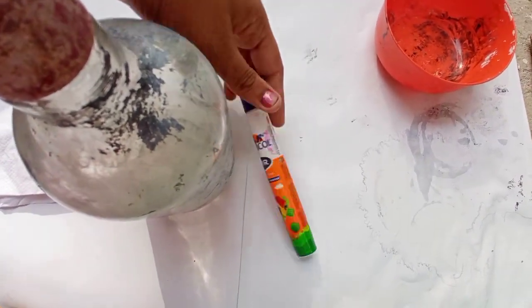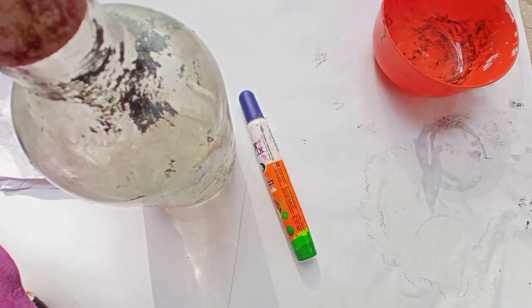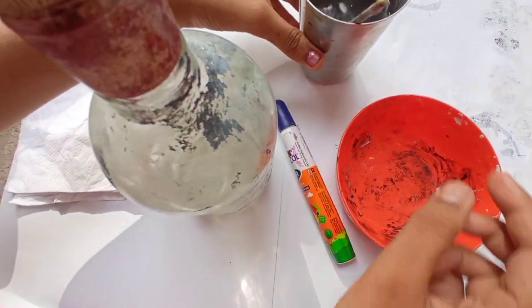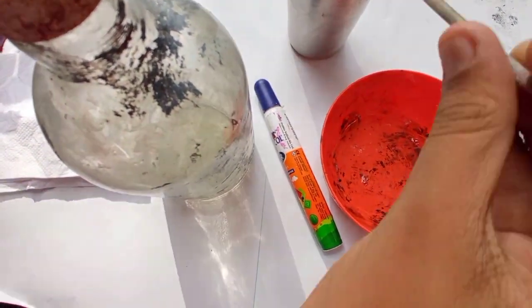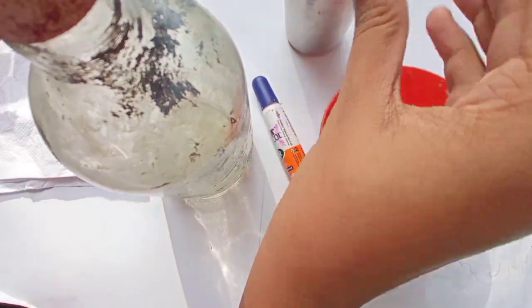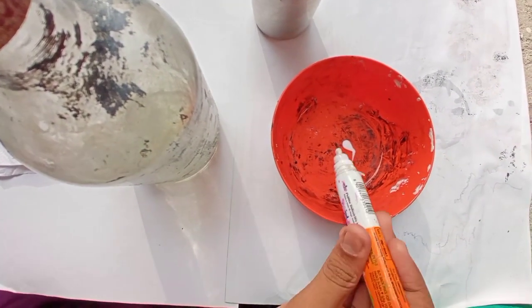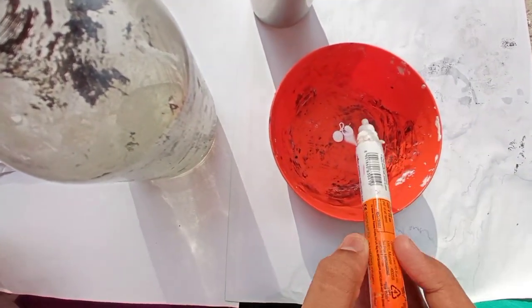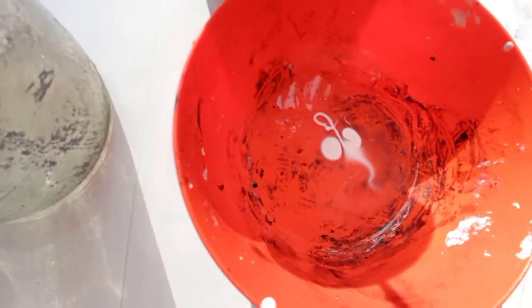We have a little bit of water. We will mix the water with the bottle and apply it. We will apply it longer to the bottle.